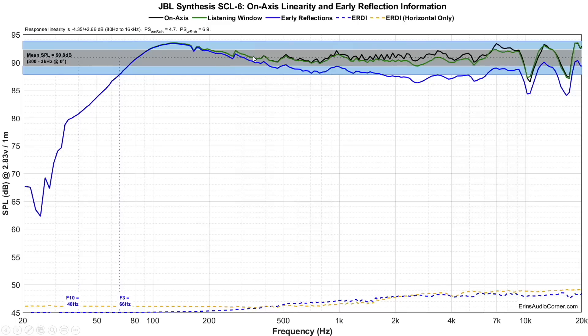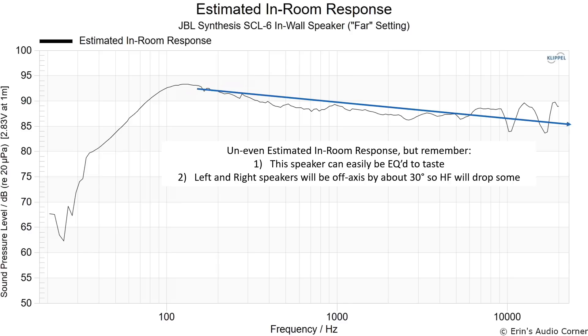This is the estimated in-room response, and here I'm drawing a trend line through it. The trend line is biased toward higher frequencies, but if I were to assume EQ would be applied, the trend line would go much more smoothly right through the midrange and continue to the high frequency. The speaker has excellent EQ ability — look how smooth the early reflections directivity index is from 20 Hz to 20 kHz. There's a lot of room to tailor the sound however you want.